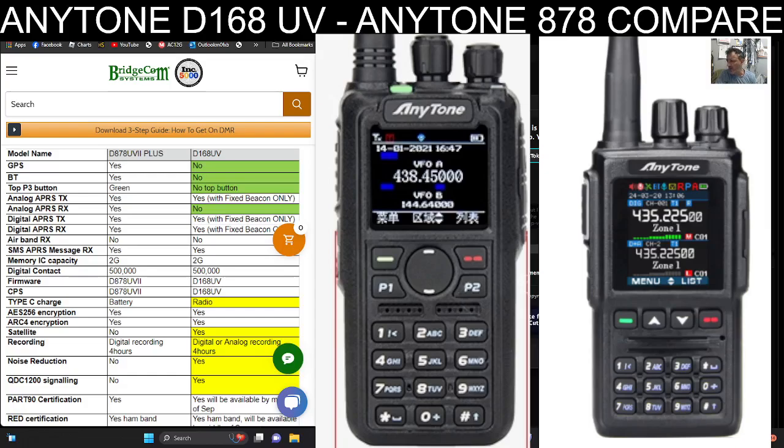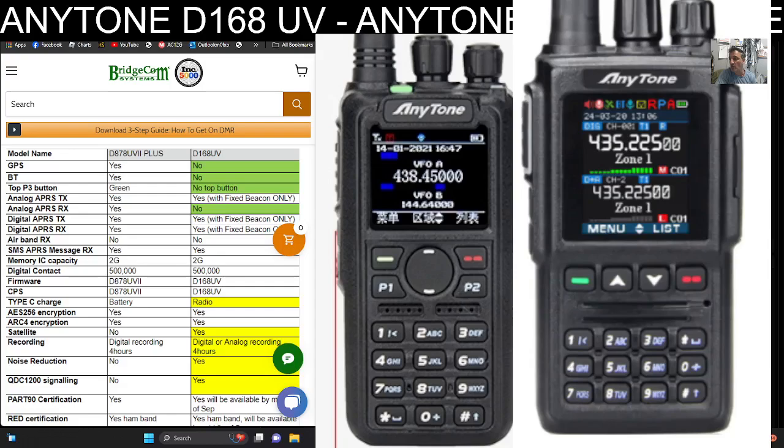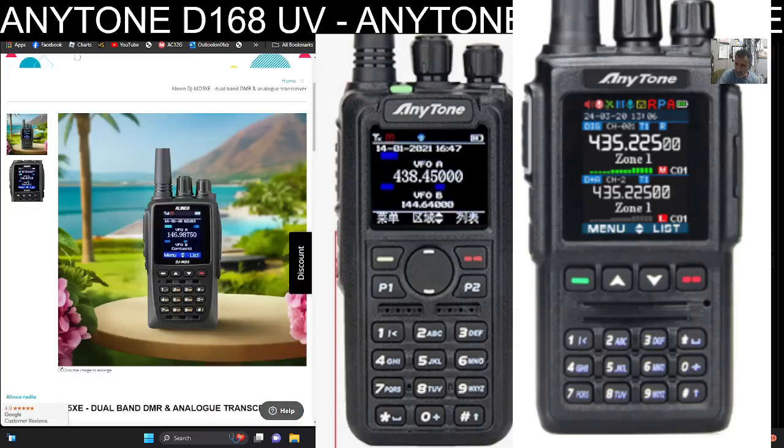On the right hand side, if I enlarge it, you'll see it's a very nice looking set. It does have a signal meter on the screen and it's a dual screen as well. Unusually it does have the GPS logo, but the specifications do not list GPS or Bluetooth. It can do APRS with a fixed beacon only. It's DMR VHF/UHF with 500,000 contacts — that's the standout thing. It's a smaller design, more like the Elinco MD5. It does have two turning knobs on top and a full keypad.